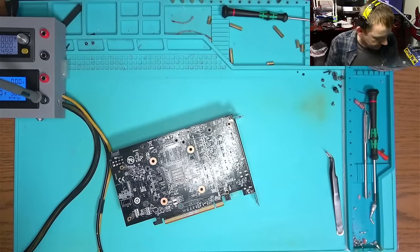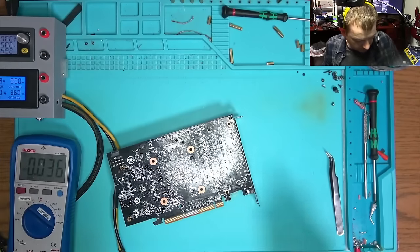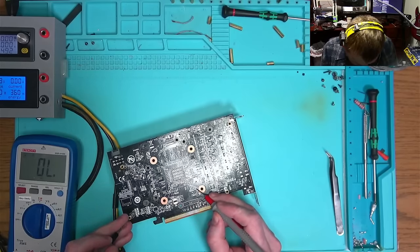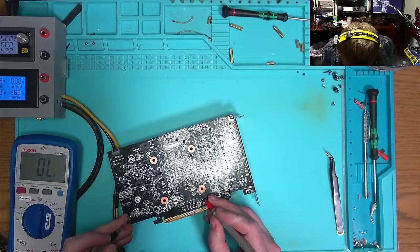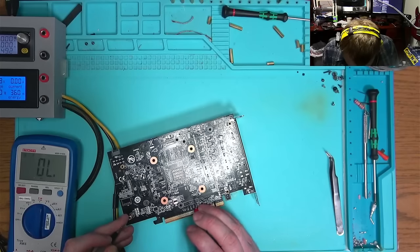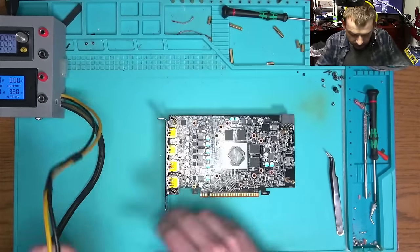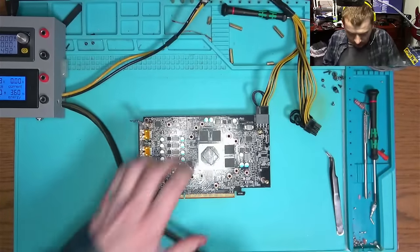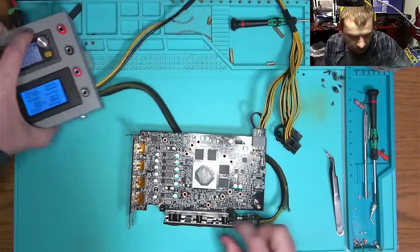Okay, now let's check — make sure we don't have any shorts after soldering this new chip. No short on the input, power good, and the other two pins. So maybe we can power this on and see if it works. Let's see — hopefully it will work.